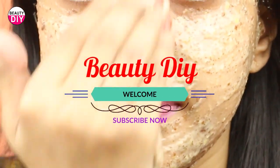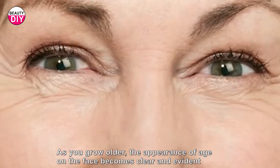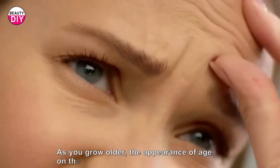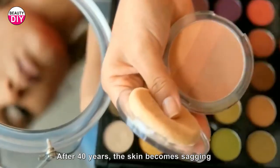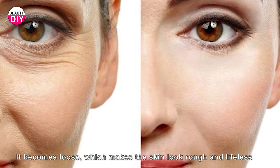Hi friends, welcome back to my channel. As you grow older, the appearance of age on the face becomes clear and evident. After 40 years, the skin becomes sagging and loose, which makes the skin look rough and lifeless.